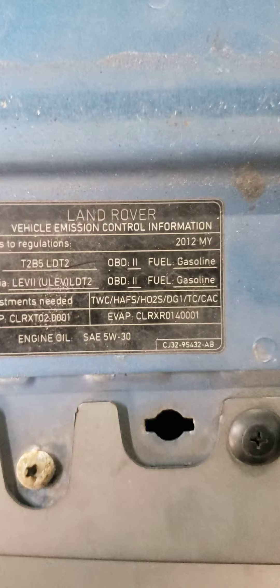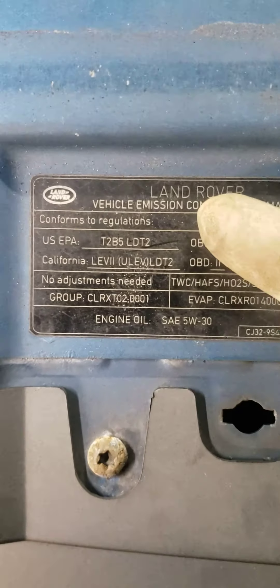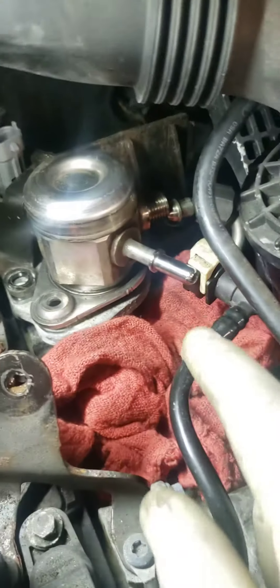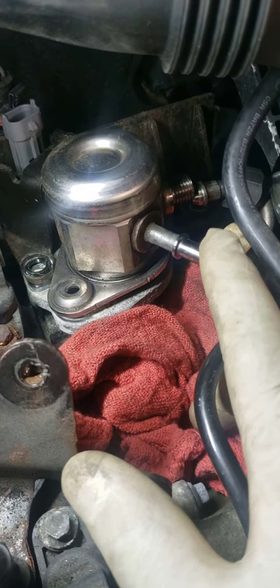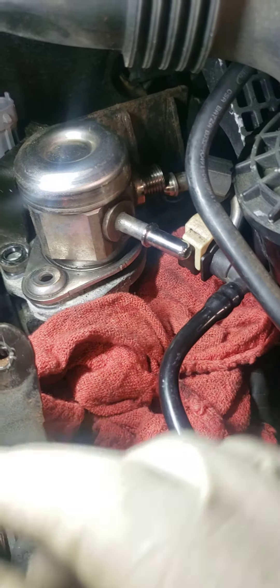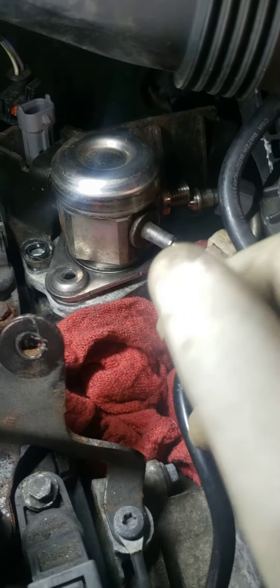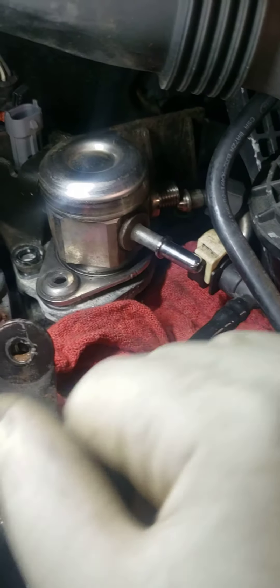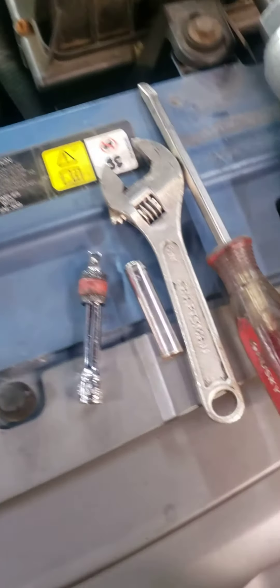Alright y'all, real quick — I got a 2012 Range Rover Evoque. It says Land Rover but it's the same thing as Range Rover. I'm changing the high-pressure fuel pump on this thing. This pump is just not keeping up with the demand of the vehicle, so it's basically going out. You may be changing yours for a different reason, but that's why I'm changing mine.